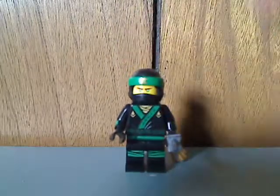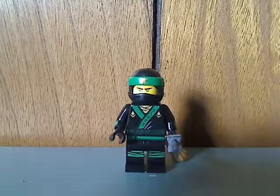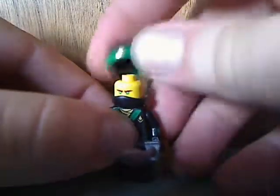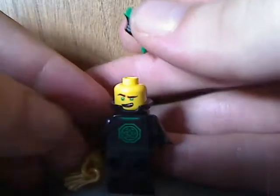So first of all is the Green Ninja, Lloyd. This one has a torso print done pretty well, and of course also the new ninja mask which they all use. There's his front facial print, and there's his alternate expression from the back with his double-sided face.